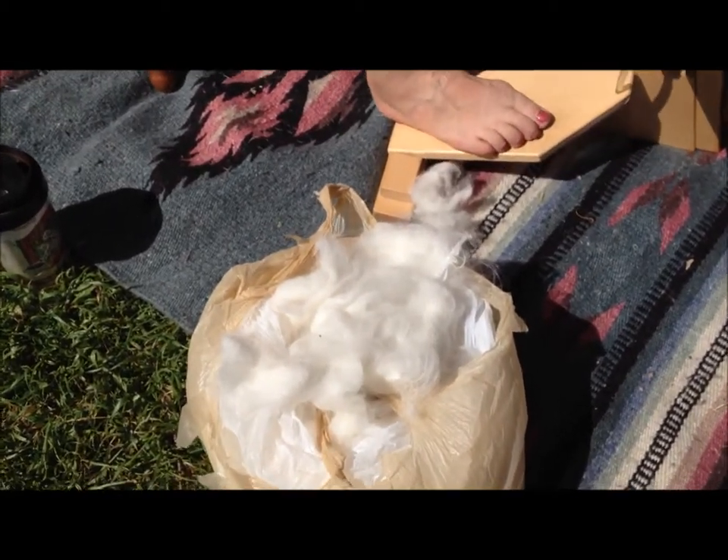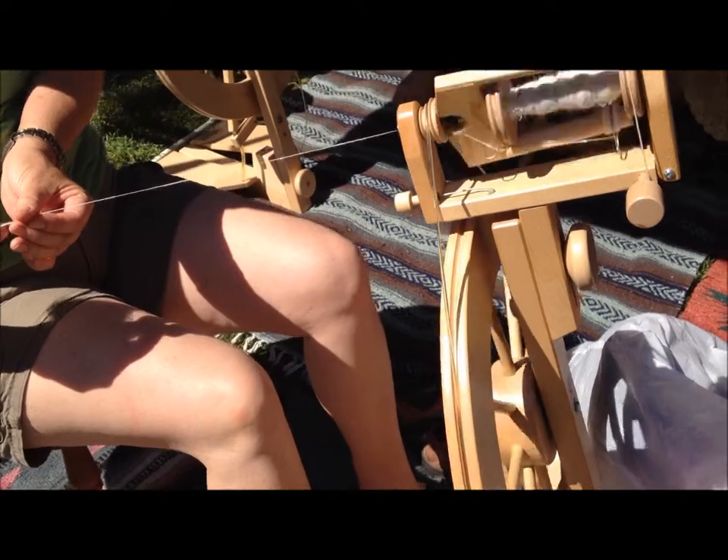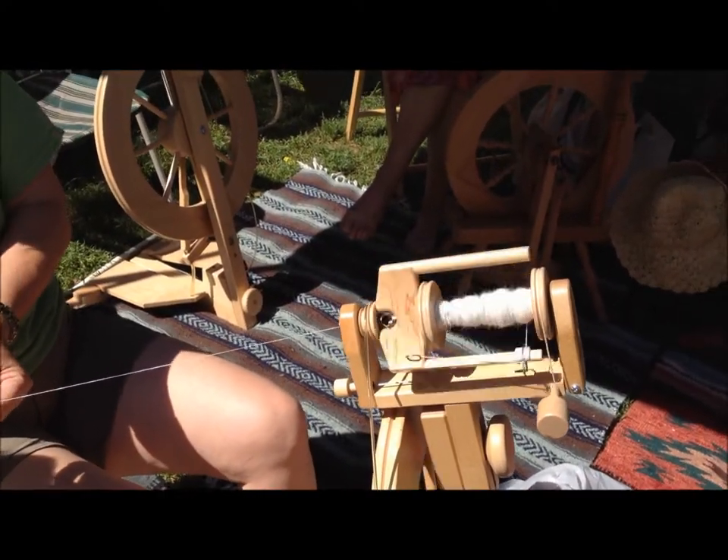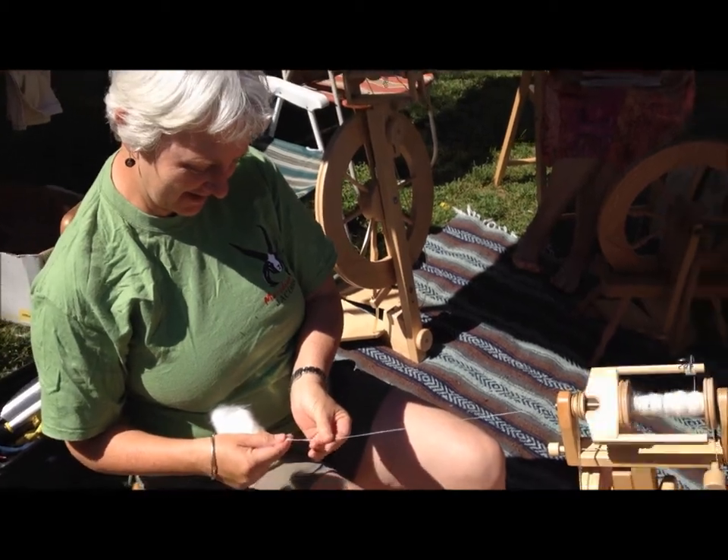And what kind of wool or hair are you using? This is dog — this is Samoyed. Oh, how interesting. It's my brother's dog, and she makes a lot of fur, so I spin it.